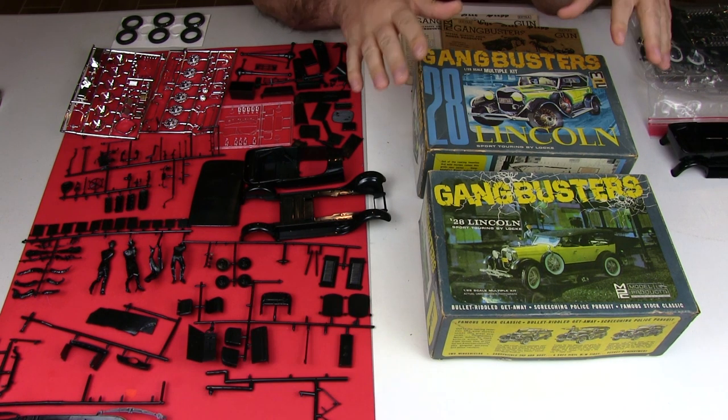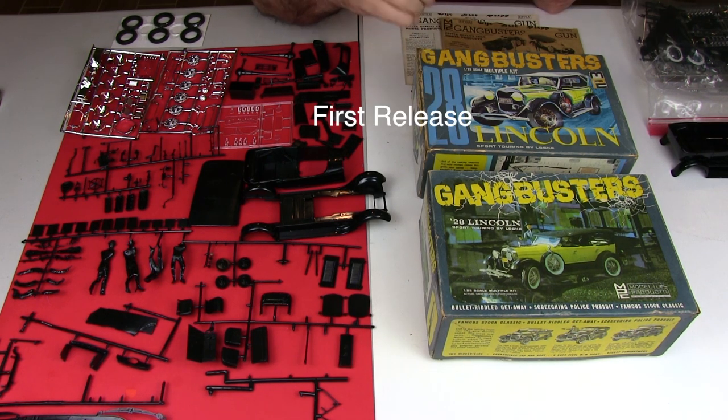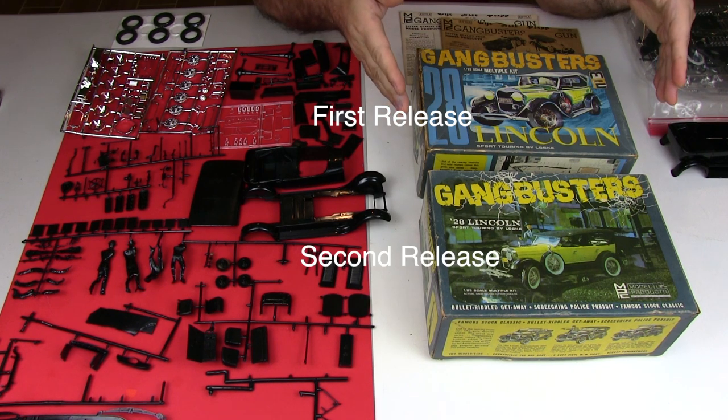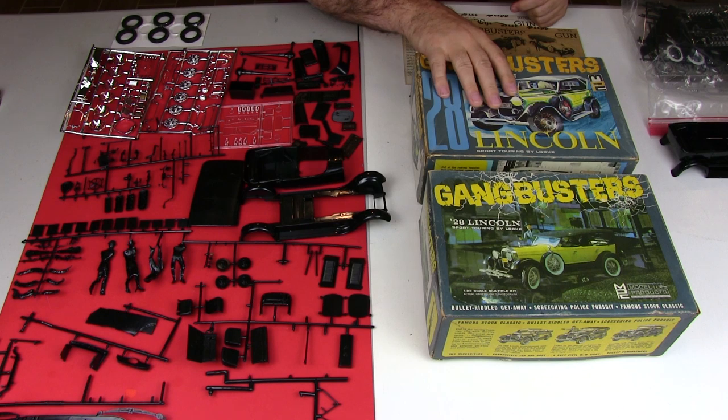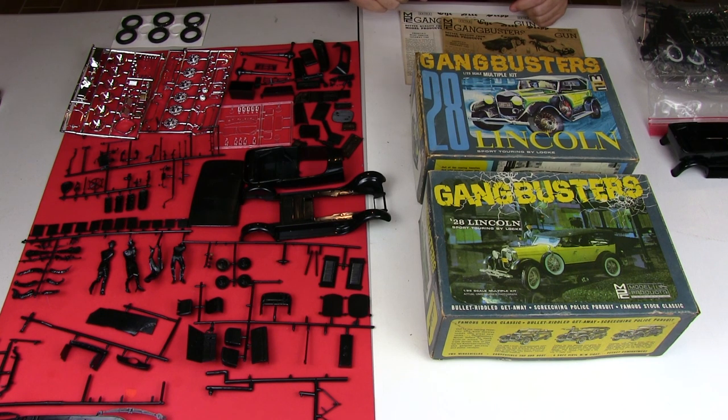I think one of these is the first release and the second one is the second release. I got these both in the same lot on eBay and I was hoping that between the two of them I could get at least one complete kit, which I do.